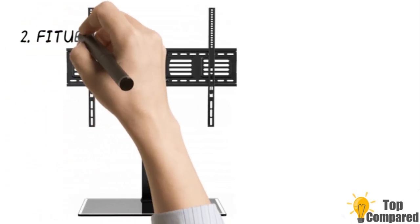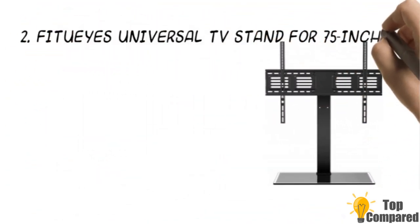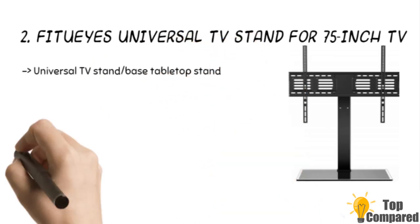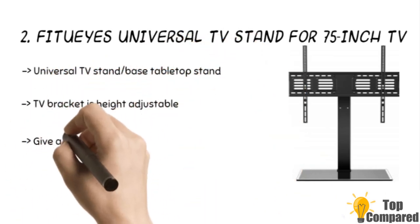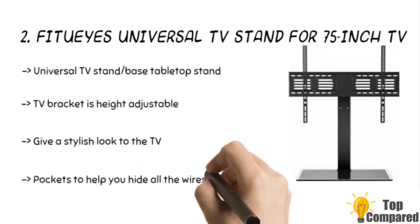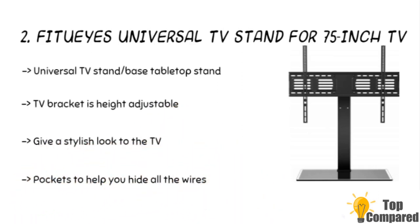The second product is the Fit UI's Universal TV Stand for 75-inch TV. The adjustable TV bracket can help you adjust the height in three positions to suit the height you need. The Universal TV Stand can mount your TV and AV components. There are special wire management pockets to help you hide all the wires and give a stylish look to the TV.